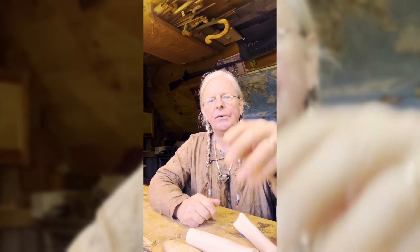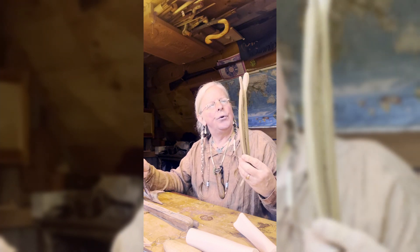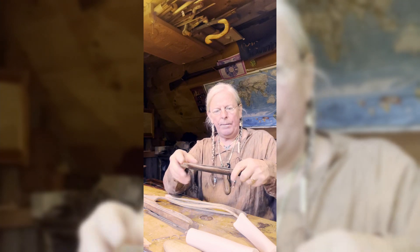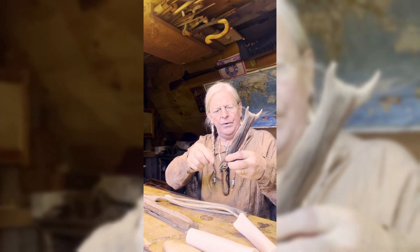I noticed she's using this shuttle — a fairly simple thing. Let me see if I've got anything similar. What she was using was something similar to one of these items that one would wrap string on to go fishing, only hers was smaller and quite flat and streamlined. It was passed through the shed of the warp strings, and this would have the weft wrapped onto it. Pretty cool.